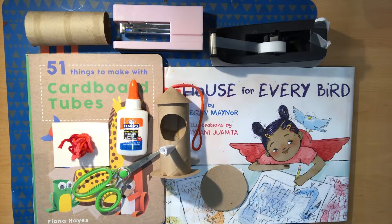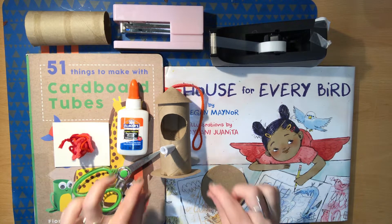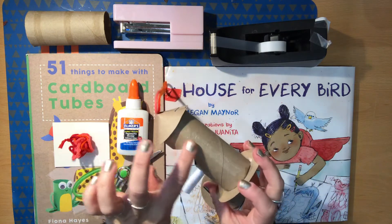Hello there. Welcome to Storytime Crafts from the Alameda Free Library. Today we are going to make a little cardboard birdhouse made out of some of our favorite materials.